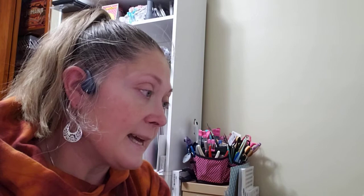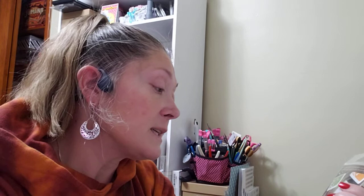I also found the Hero Arts Layering Mermaid with Frame die. She was $6.99 and very intricate — I've seen the dies before but I really liked her and think she's really pretty. And then I found a Layering Octopus die, which I just fell in love with. He's so cute — also $6.99.